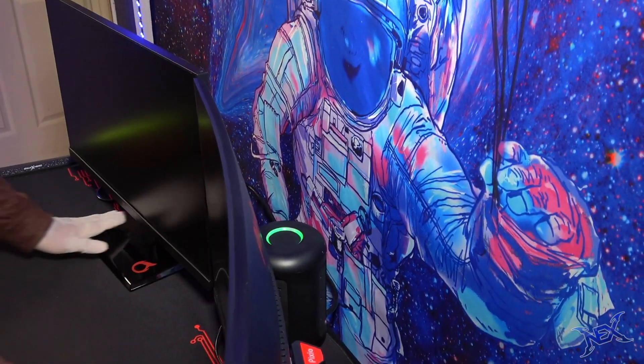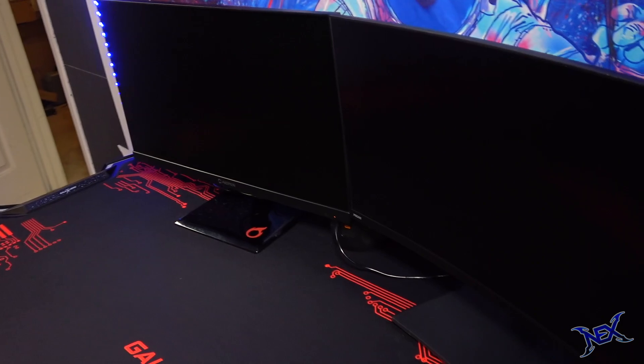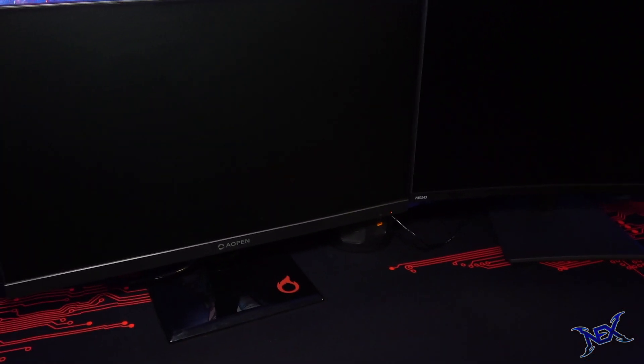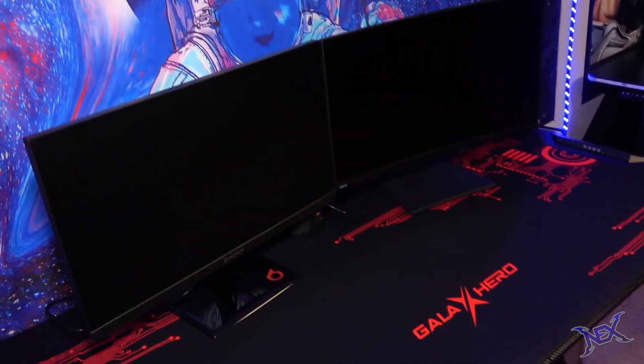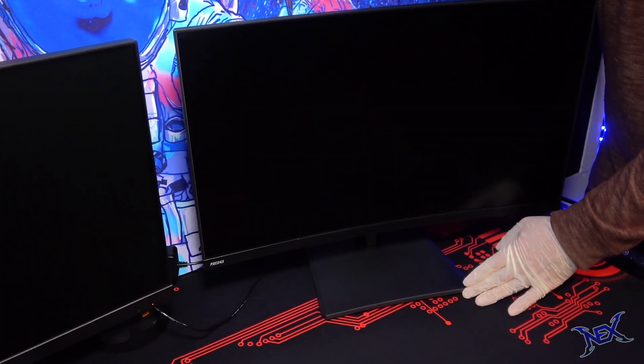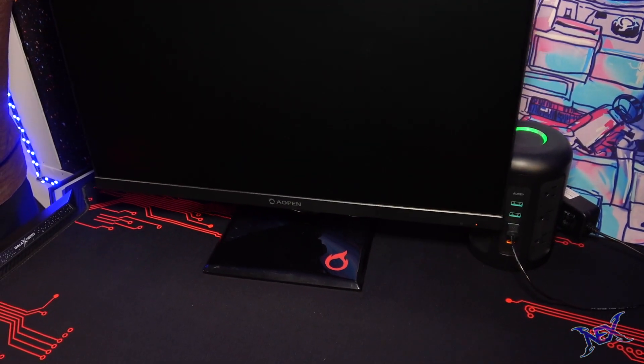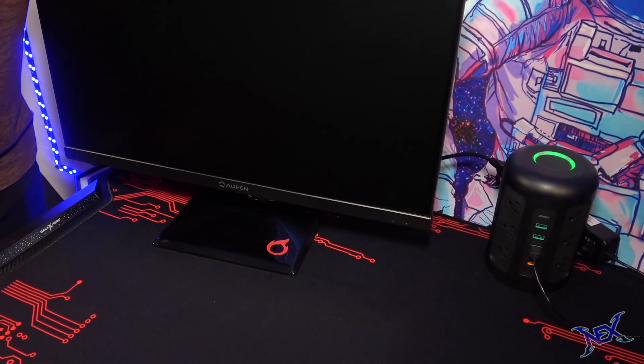At first I had both monitors touching, which looked pretty cool, but such things should never happen with a two-person gaming setup. If both players are gaming and the monitors are too close, it'll be very distracting for both of them. So we'll space them out — and actually, the gap is where we'll be placing our game consoles.